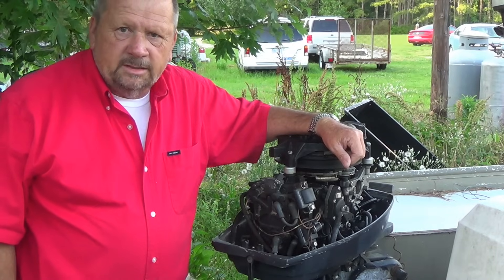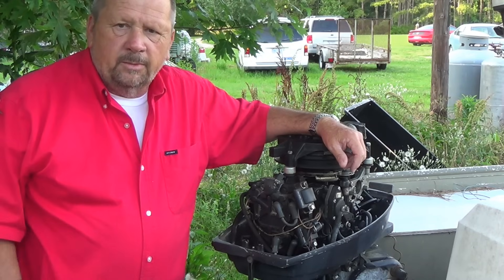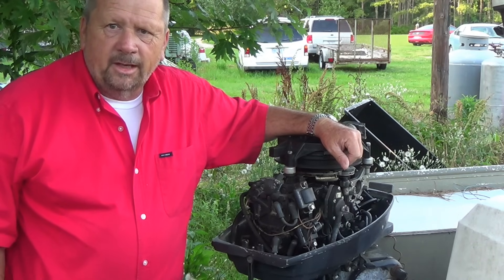We're going to test the coils on this engine and see if they're working properly and within the proper ohm range. Stay tuned — I'll show you how.